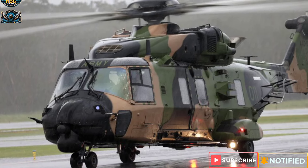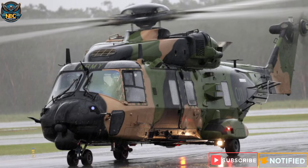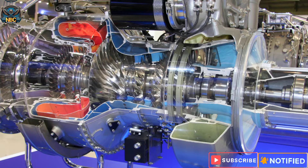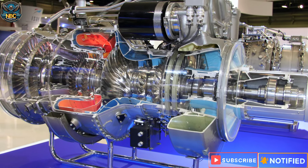The MRH-90 Taipan has a length of 19.56 meters, a width of 4.6 meters, and a height of 5.31 meters. It is powered by two Rolls-Royce Turbo Mecca RTM 322-019 turboshaft engines, each producing 1,662 kilowatts of power.